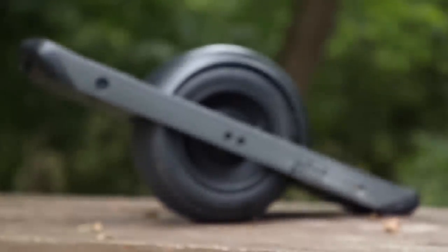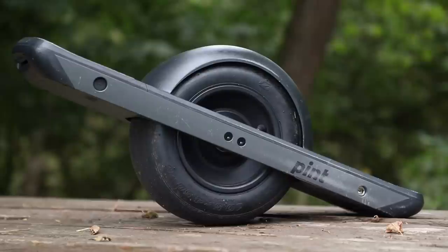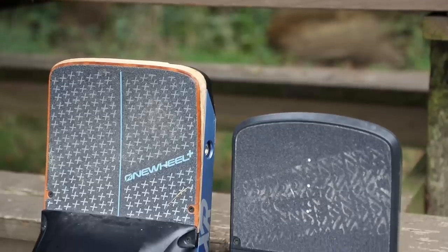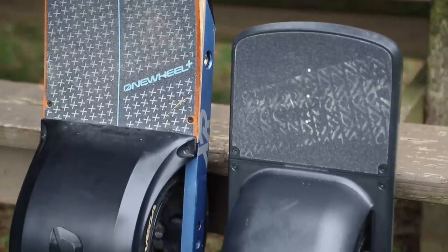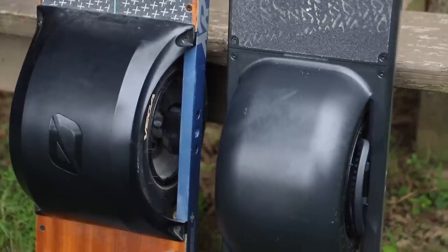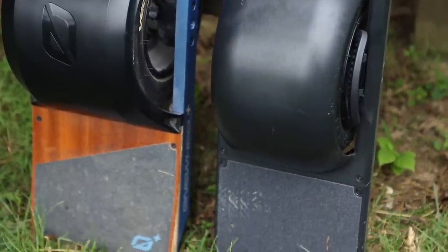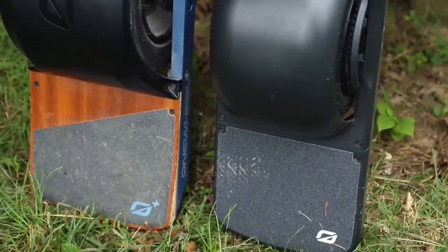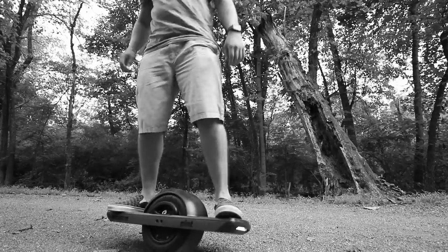At the core of this little pint-size stoke machine you will find a 750-watt Hyper Core brushless motor, very similar to that on the other One Wheels like the One Wheel Plus and the One Wheel Plus XR. There are a lot of differences when it comes to this new Pint, and one of the main ones is that this is about 20% smaller all around — it is 27 inches long from tip to tail, and it's coming in at just 23 pounds.